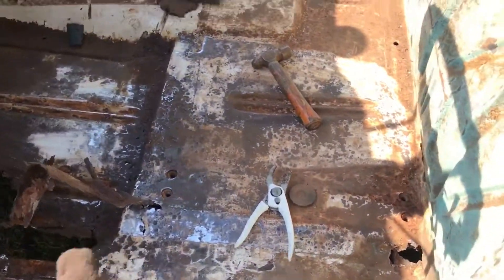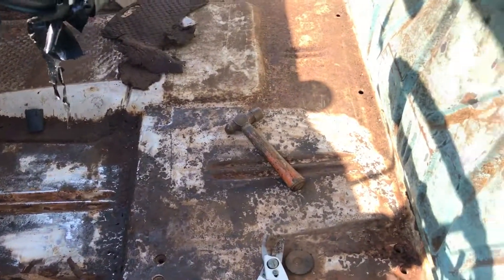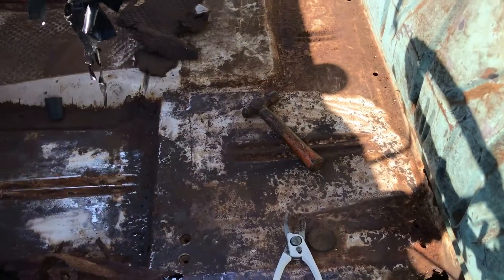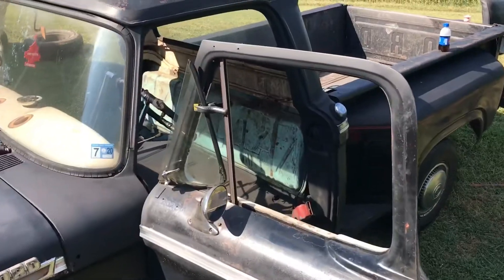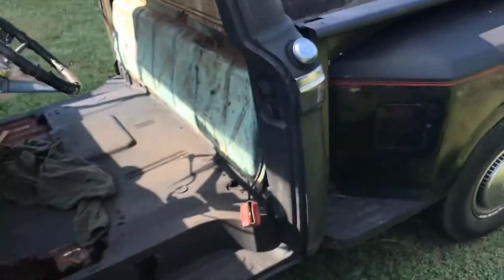I went to the store and got some paint to paint this floor and stuff, just to try and prevent some rust a little bit. We'll be back.